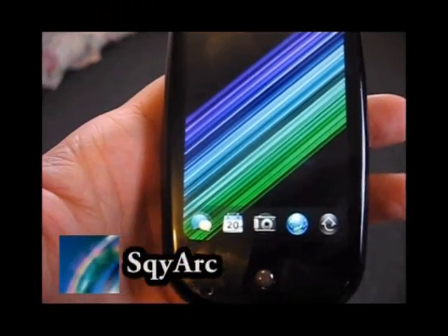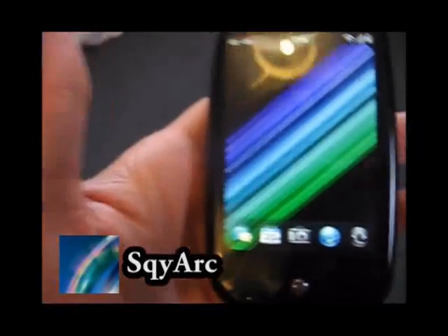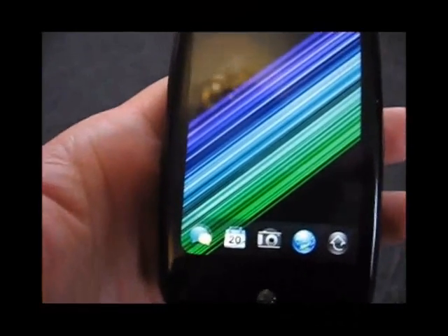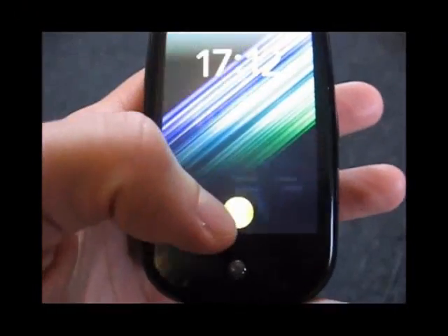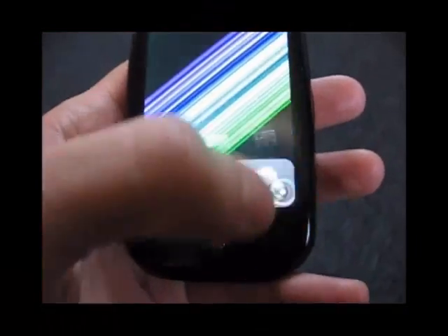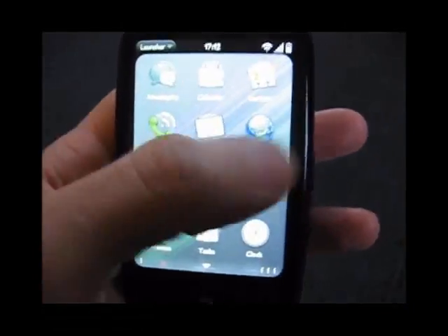Hi there, it's SkyArc from Pre-Central here. Just going to give you a brief overview of WebOS running at the 800MHz overclock patch on firmware 1.4. As you can see, it's all very smooth. It all runs very nicely.